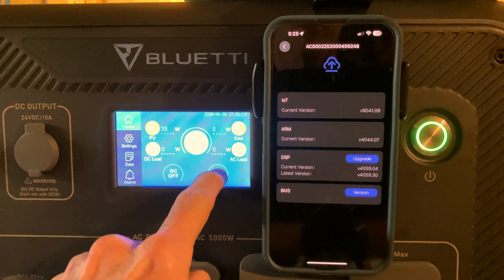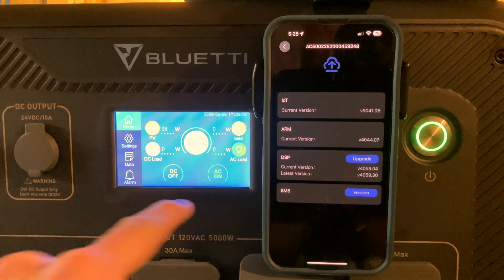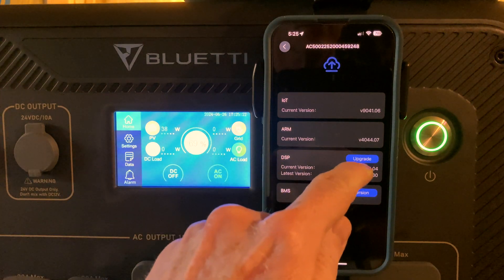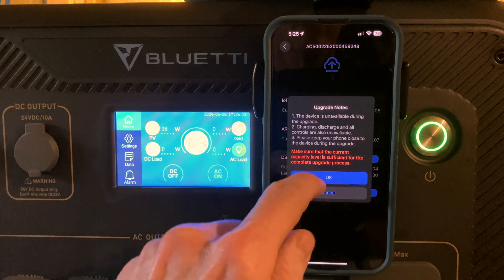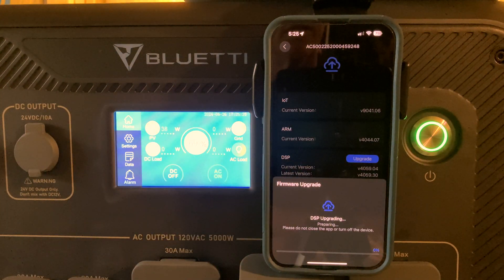To demonstrate, I will turn the inverter on. The inverter is on. Now we will do the DSP update — tap upgrade, same warning message. It says preparing... transferring. There, it turned off the inverter; the power light went off.